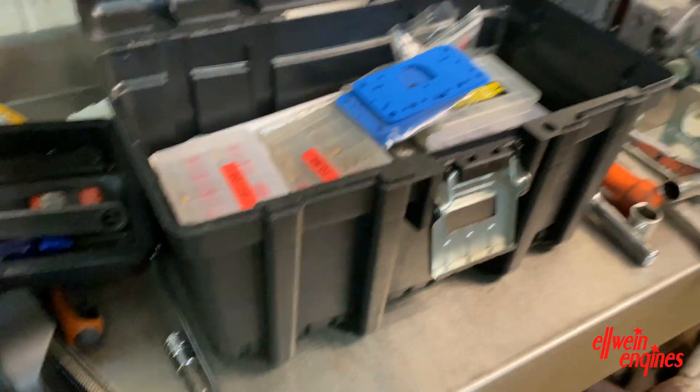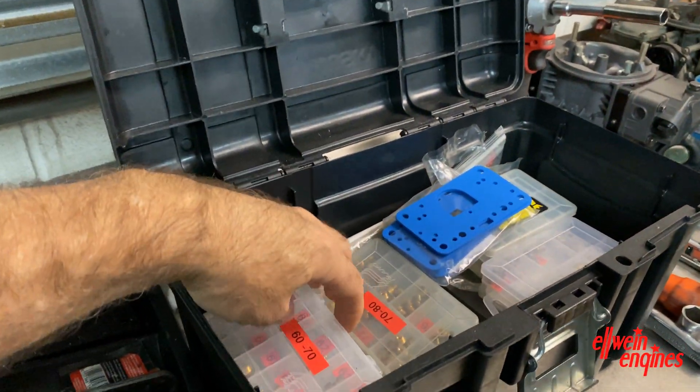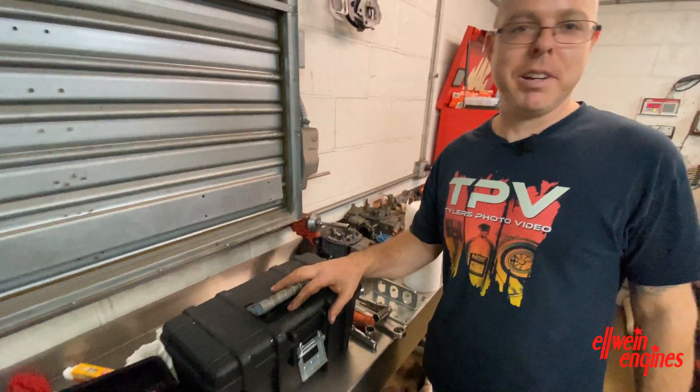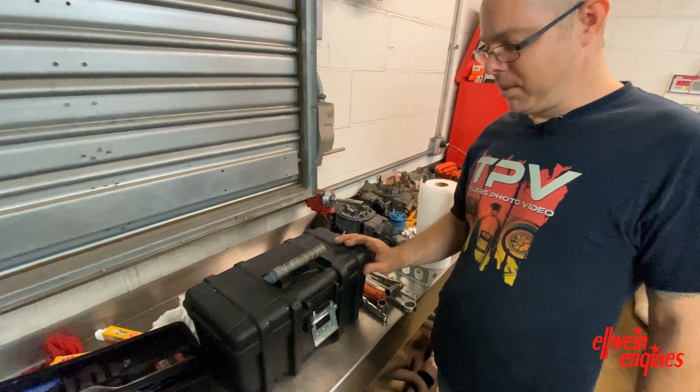This toolbox right here, he calls it his laptop — for his carburetor tuning. It's everything you need right here. Your screen is the lid; you open it up like a laptop.